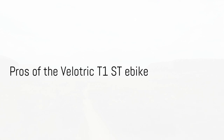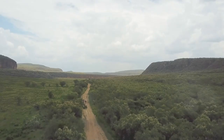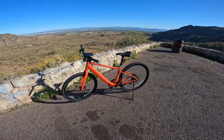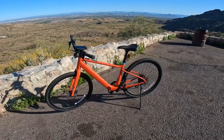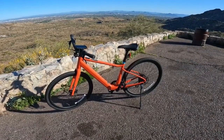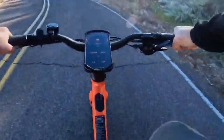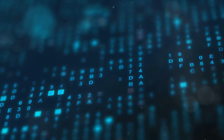Let's dive into some of the impressive features of the Velotric T1 ST e-bike. Clean, sleek and deceptively powerful, the Velotric bike is a marvel to behold. Its integrated battery and absence of external wires contribute to its streamlined aesthetic, making it look like a regular bike while hiding a trove of advanced tech under its hood.